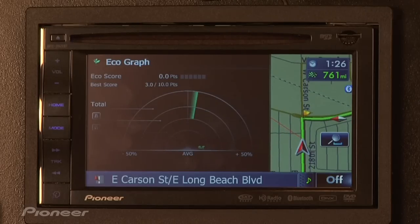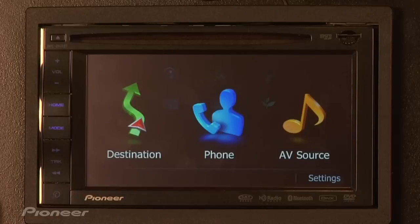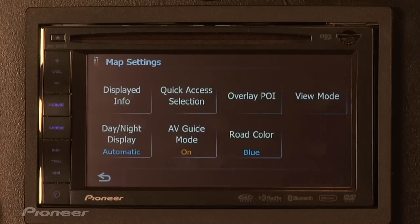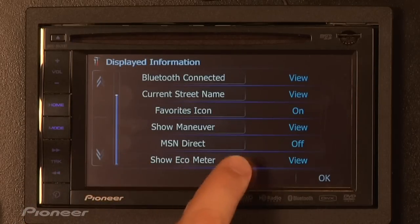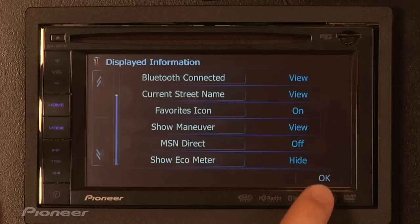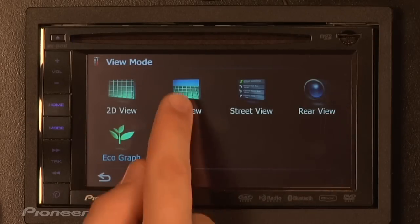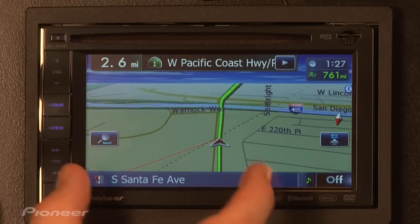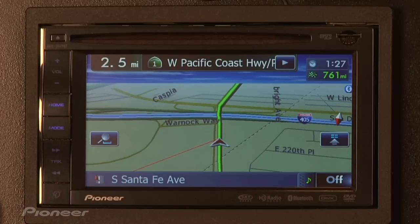One of the most frequently asked questions when I tell people about this is, how do you turn it on or off? It's pretty easy. All you have to do is press the Home button, Settings button, then Map Settings again, Displayed Info, scroll down to where it says Show Ecometer, turn that off or hide, hit OK. Maybe go back to View Mode, put it in 3D. Now on the map screen, the Ecograph is no longer on the left-hand side in split screen view because we're back in 3D view, but also the Ecometer down here in the lower left-hand corner is gone now.